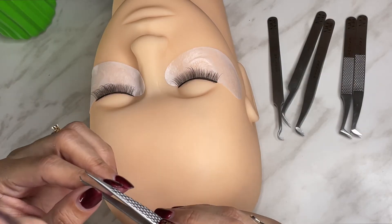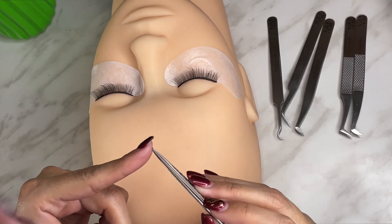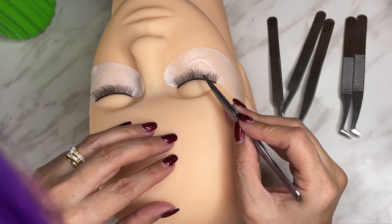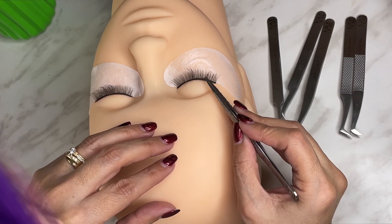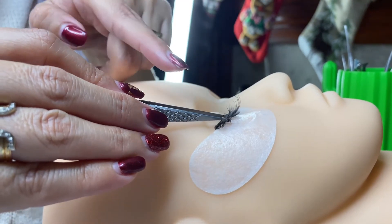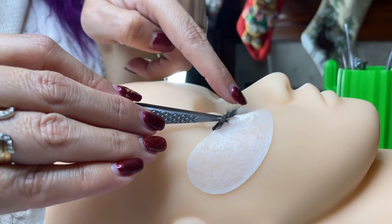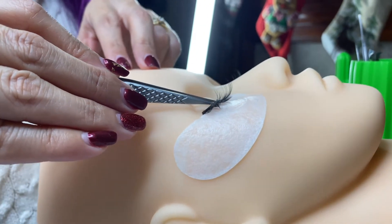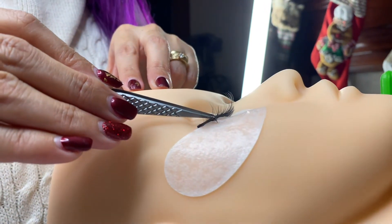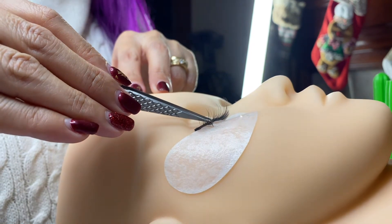The next way is to introduce the tweezers from the side, or in a lateral manner. This consists of introducing the tweezers laterally — as you realize, we are going to be inserting the tweezers sideways. If you can see from this angle, the claw is actually touching the pad but is not applying too much pressure. One characteristic is that the tweezer goes in sideways or lateral.